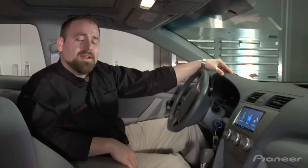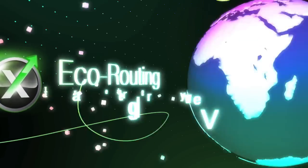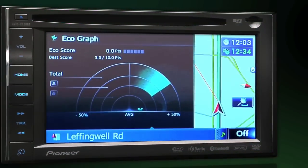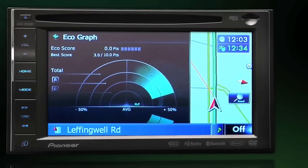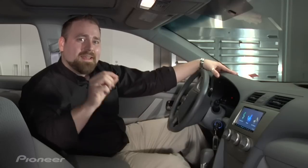Hi, I'm Bob Coyle with Pioneer, and in this video we're going to be talking about Ecograph. Ecograph is a cool new feature that's built in this year's in-dash navigation receivers. It tells you as you're driving down the road, whether it's a highway or a surface road, what your instant ecological impact is as you're driving.